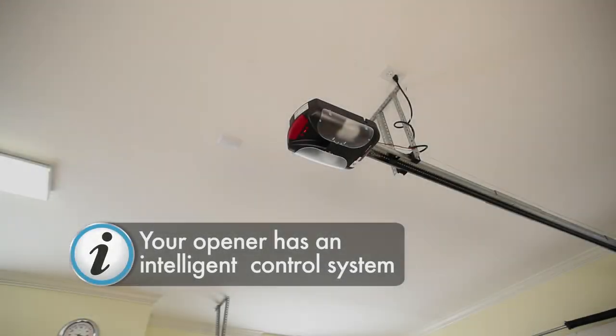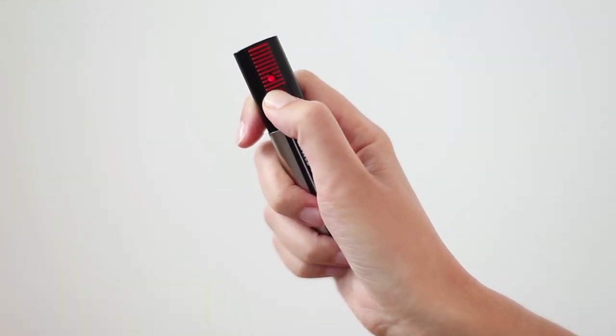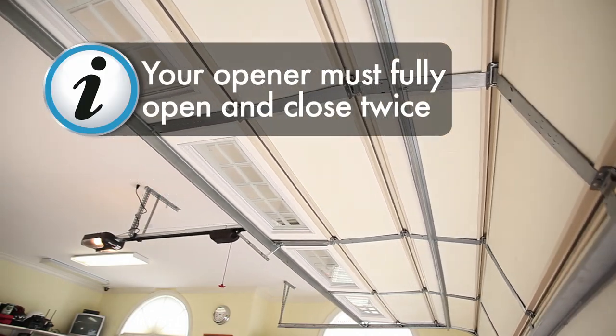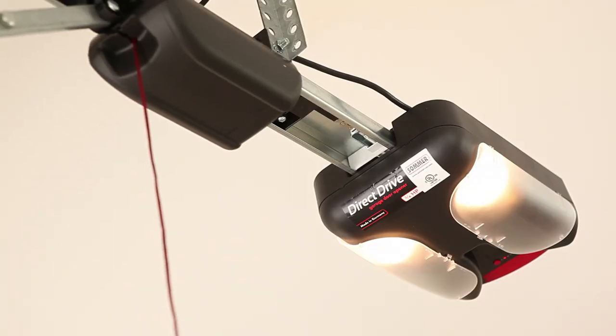Your opener has an intelligent control system and needs to learn the exact forces required to open and close the door. The opener needs to complete 4 full cycles. Press the button once between each movement. When the lights stop blinking and the clicking sound stops, the learning process is complete.